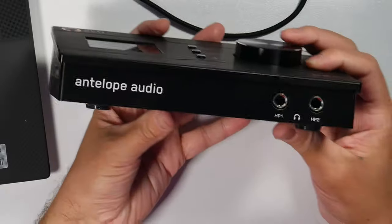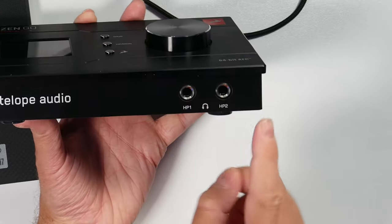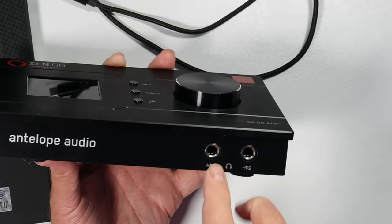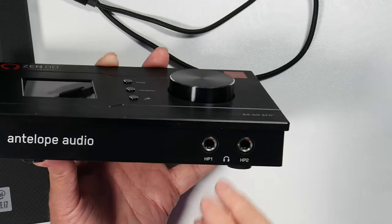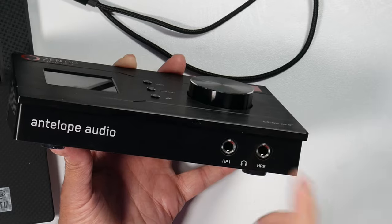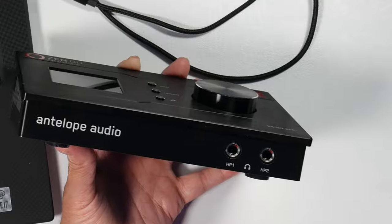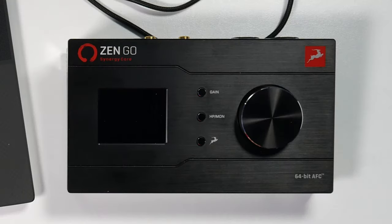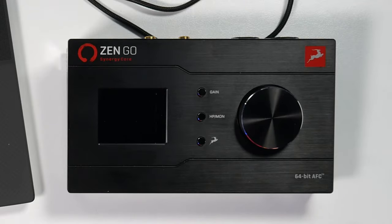There's ventilation on the sides. On the front, we have some branding, headphone out one and headphone out two. The good thing about headphone out one and two is that you can have separate mixes for your different headphones. You can monitor through headphone out one, and send headphone out two to whoever you're recording so they can have their own mix.